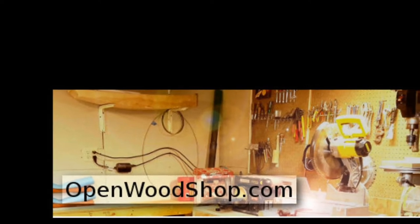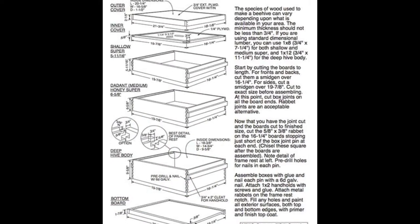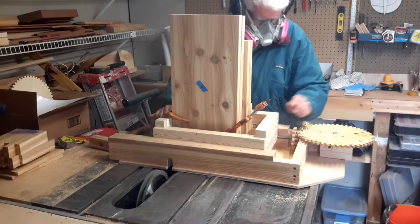I've decided to try and make a beehive that'll stay drier and warmer during the winter. Normal Langstroth hives are made from three-quarter inch wood, but I'll use cedar two-by-six milled down to an inch and a quarter.